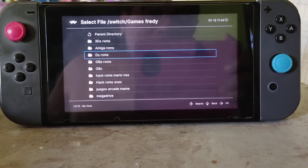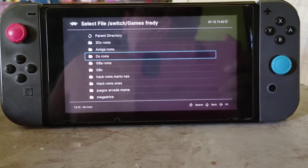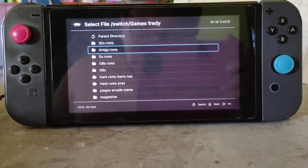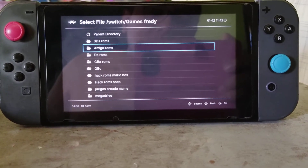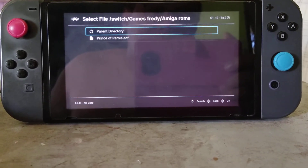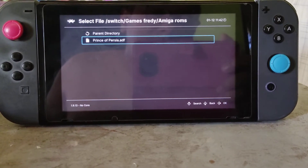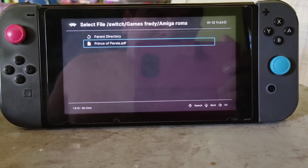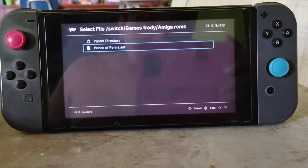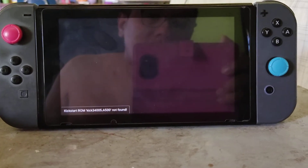As you can see, I have different folders with different ROMs, but in this case I'm focusing this video on Prince of Persia — the original version. There you have the Prince of Persia ROM with a kind of weird extension: ADF. I'm going to open it, and here starts the magic.